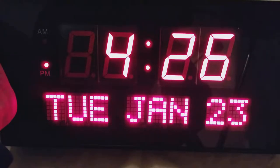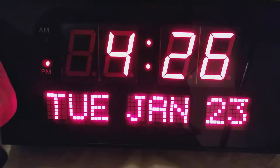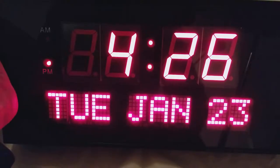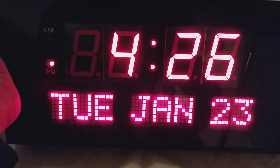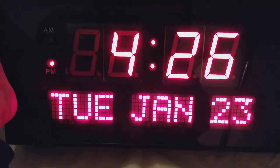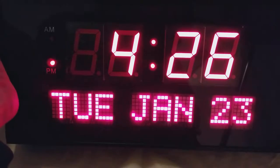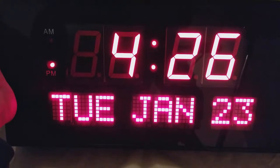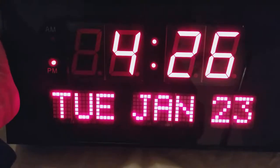I really like how nice and bright it is. I wasn't actually able to find a brand anywhere on the unit or even inside after opening it up. But I searched around on Google for images like this, and it is some kind of giant digital wall clock. And if you ever see one of these, I just wanted to recommend it.